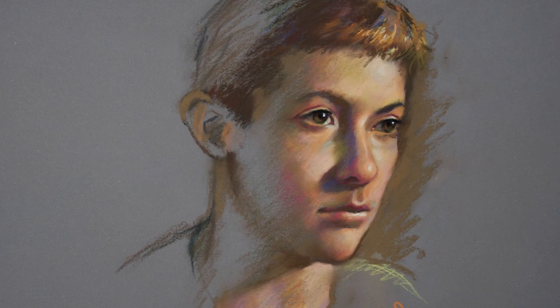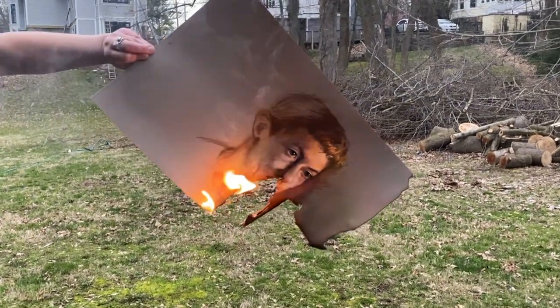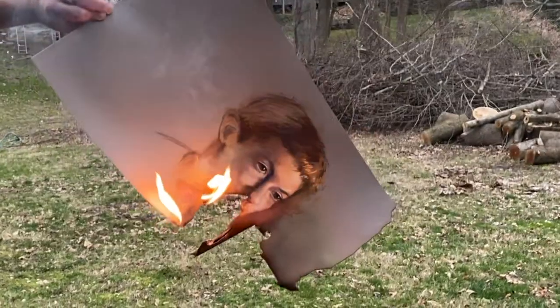This is me and I'm an artist. This is a portrait of my son, and this is me burning it in my backyard. How did I get here? Let's go back to the beginning.